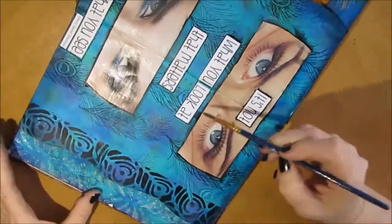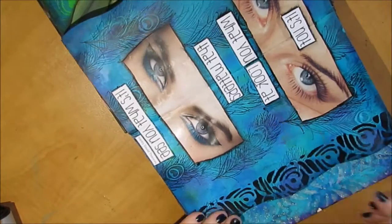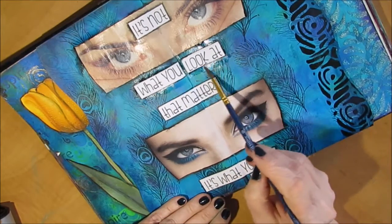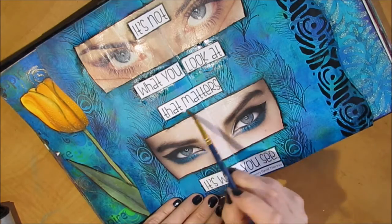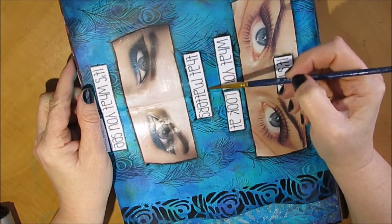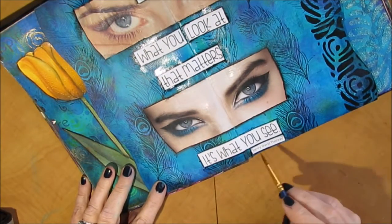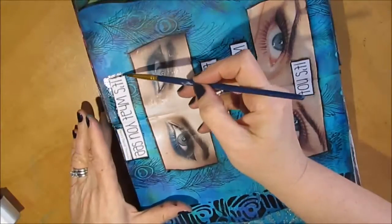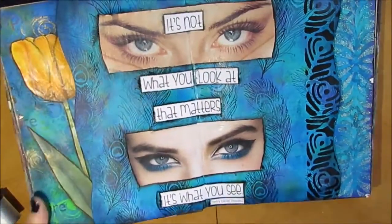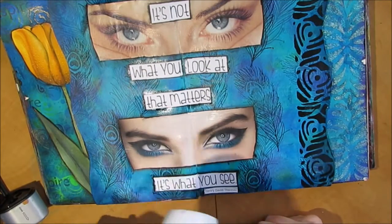Sometimes people in Facebook groups say they're scared to put focal points on because they don't want to ruin a perfectly lovely background. Take a picture of the background and save it, because you can probably create it again — and you may just be holding yourself back from creating a great page. Sometimes the background really comes to life when you put something on it. If you're not liking what you're putting on it, try changing the scale. I found that putting things too small made the page look cluttered, but using bigger items or bigger fonts for the quote made me really like the end result.